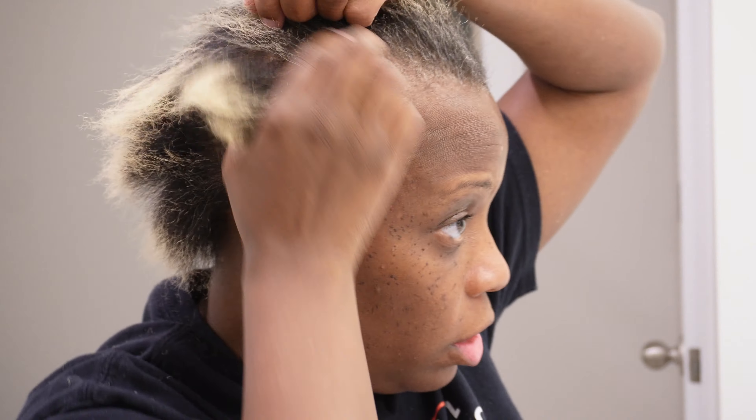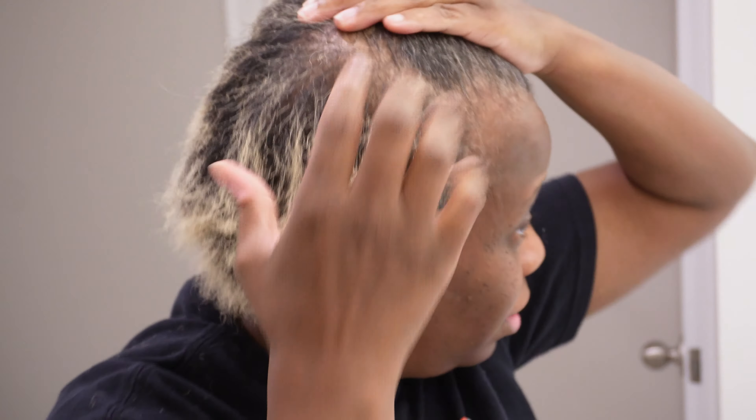So this is the back. This is the length check. I'm going to go tomorrow morning and have somebody trim it. Alright, I am done with flat ironing.